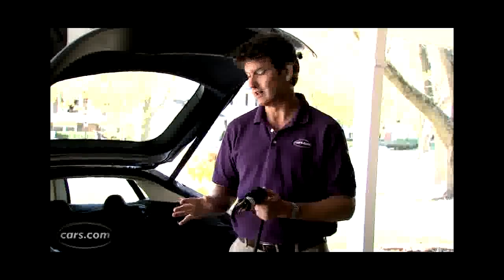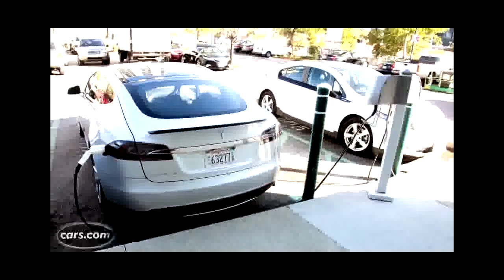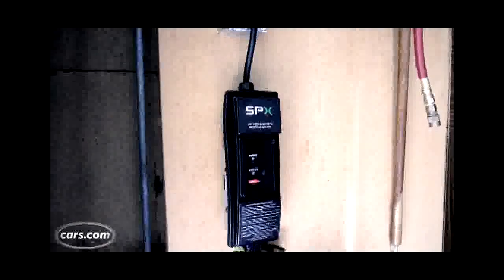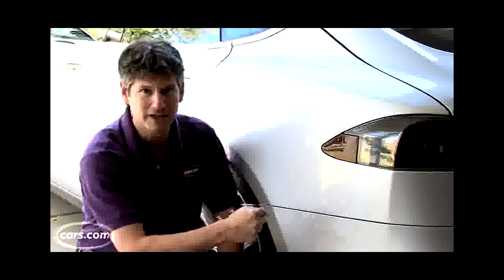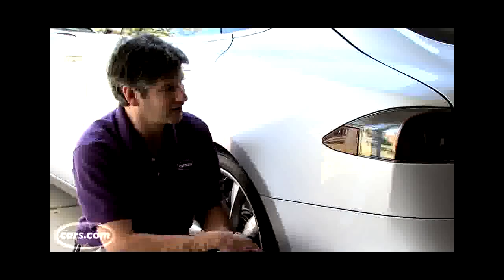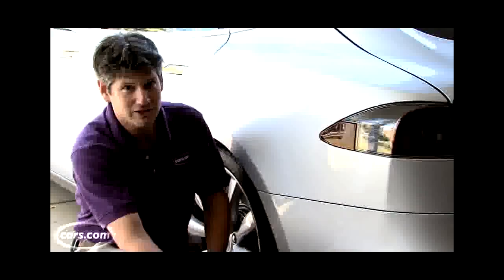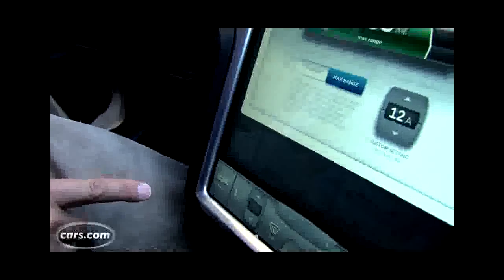Where Tesla really earns its stripes is its ability to charge even faster, even at home. Instead of using the 120 volt plug, there are a number of different 240 volt plugs you can attach. This one happens to be the type most common at campgrounds and such. This will provide enough current to deliver more than 9 kilowatts at a time, giving you about 30 to 31 miles of range for every hour of charging — faster than any other electric car on the market. And with this provided apparatus, all you need is the outlet; you don't need to invest in a level two unit.